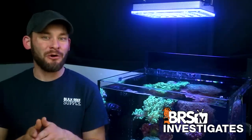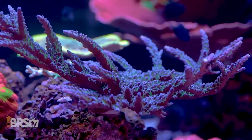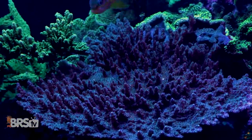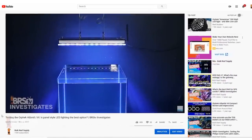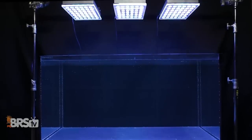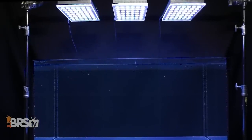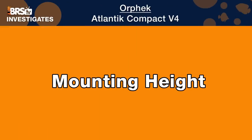For a 60 gallon cube with branching SPS colonies, we would recommend upgrading to the larger Atlantic V4 fixture, which we've already tested over this same tank. As for using Orphic Compacts on a 120 gallon system to create a show-stopping SPS tank, our tests show how to accomplish that using three Orphic Compacts mounted perpendicular to the tank, which can actually save you hundreds of dollars over other high-end options. We start first with optimal mounting height.